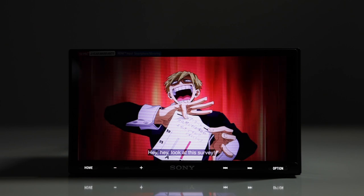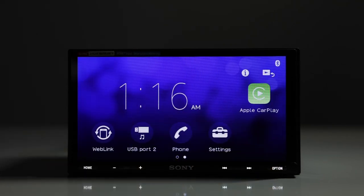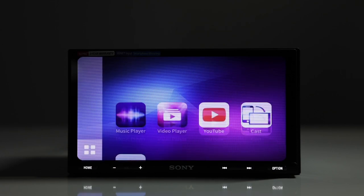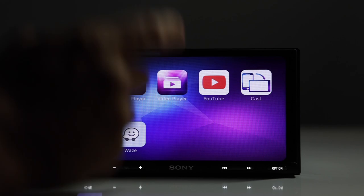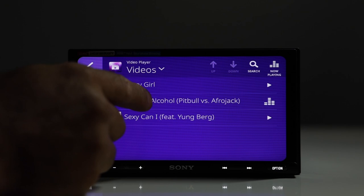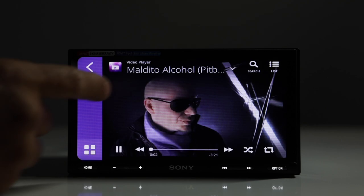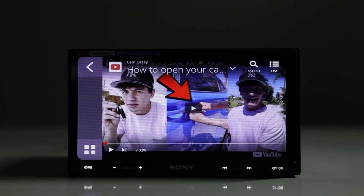For example, we can watch Netflix and Hulu through HDMI without any restrictions. WebLink, on the other hand, lets you access the music player and videos saved on your iPhone, and also YouTube — you can play YouTube back through WebLink.